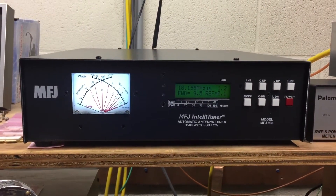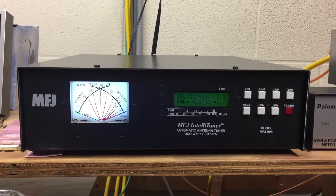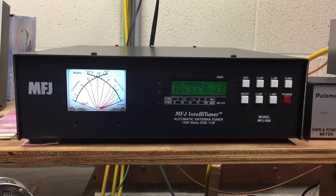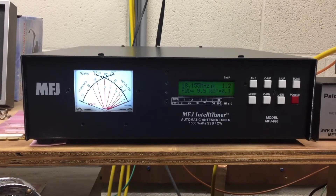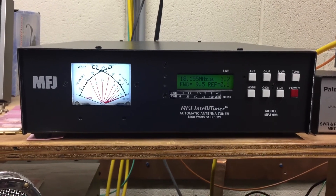I'm using 450 ohm window line connected to about a 200-foot dipole — tunes all bands 10 through 160. The radio is connected to the tuner with the control cable, and the keying line for the amplifier also goes through it, so if you ever have an SWR over 2:1 it'll automatically drop the amp out.